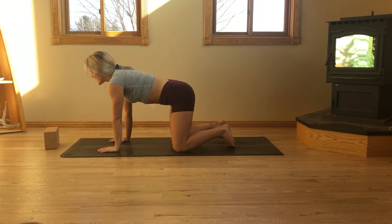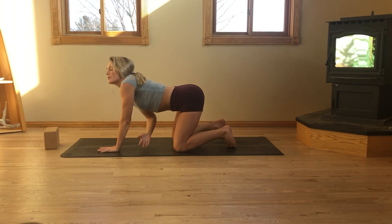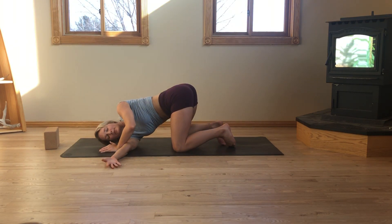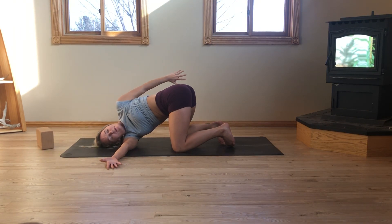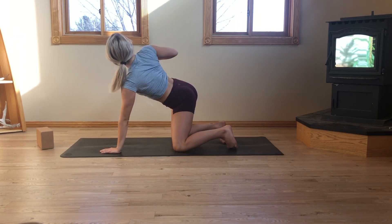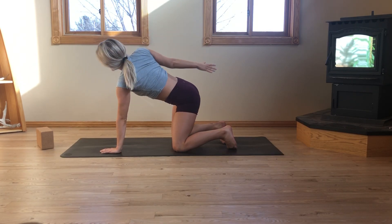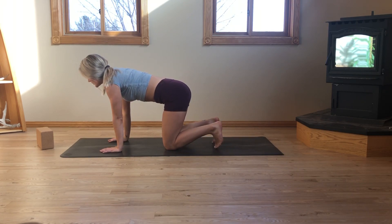Inhale, left hand roots. Exhale, right arm reaches. Gaze up, reach up. And exhale, thread the needle. Right cheek will rest down to the mat. From here, left arm can walk long out in front of you — maybe it wraps behind the right hip crease to find a bind. Soften the jaw. Soften your right palm. Come back into the body. Notice the breath. Exhale, plant the left hand. Inhale, reach back, open with the right, gaze up, reach up. Exhale, right hand plants. Inhale, find your neutral spine.